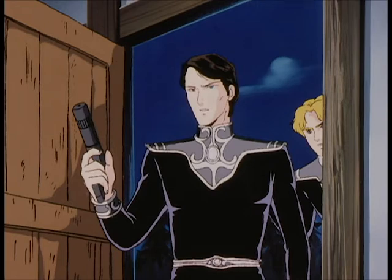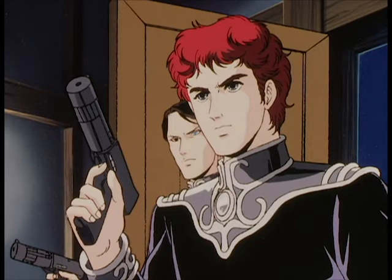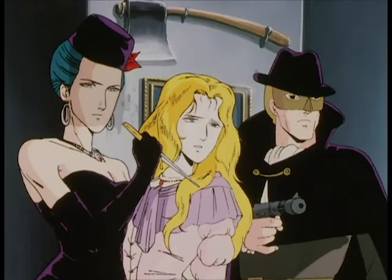These guns look so weird. This is like the Fallout laser pistols with a long barrel attached to it. This is the kind of dumb stuff that you come up with when you're half in the bag.